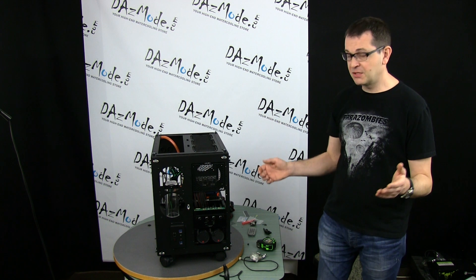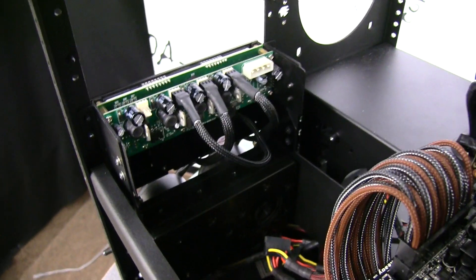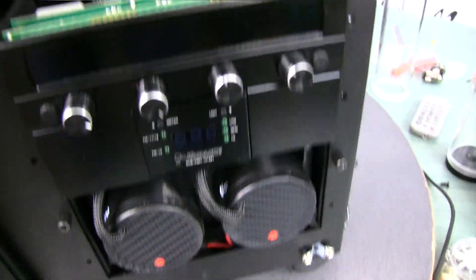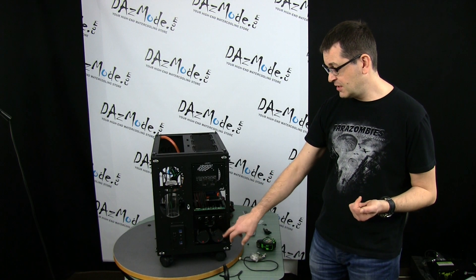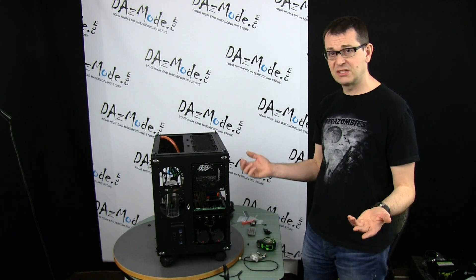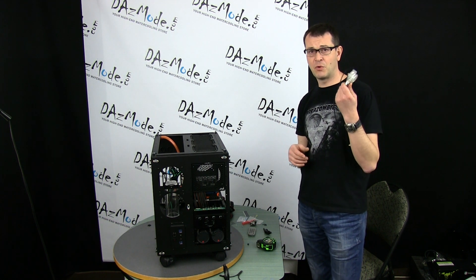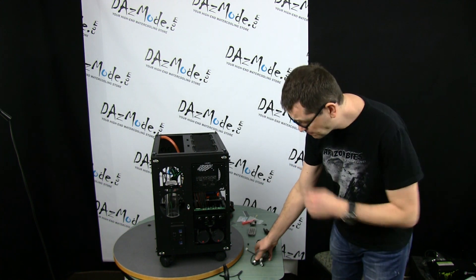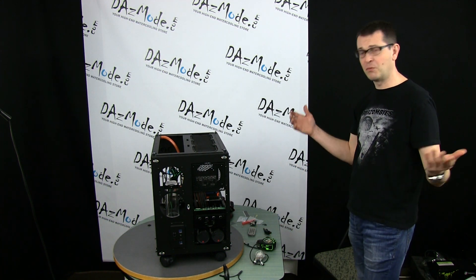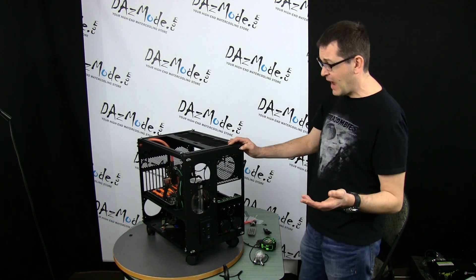Another thing that many of you correctly advised — and which was on my plan originally — is that we also need a flow meter. I decided to go with the Coolants FM01 unit, which has a display right on the front so it's easy to see the flow rate at a glance. Another reason I chose Coolants is that I already have a flow meter from them, so I can minimize costs and keep the build within budget.